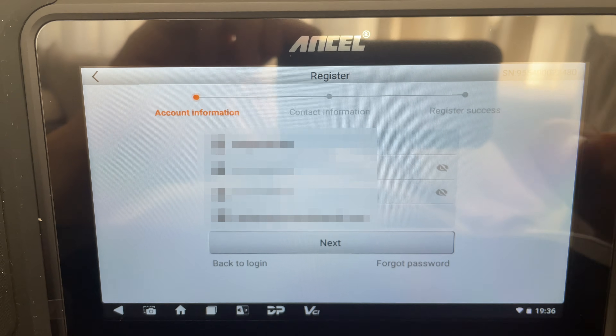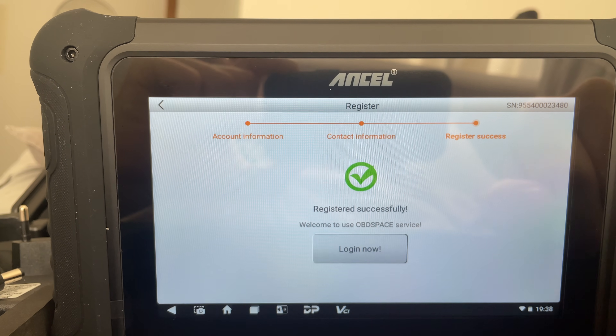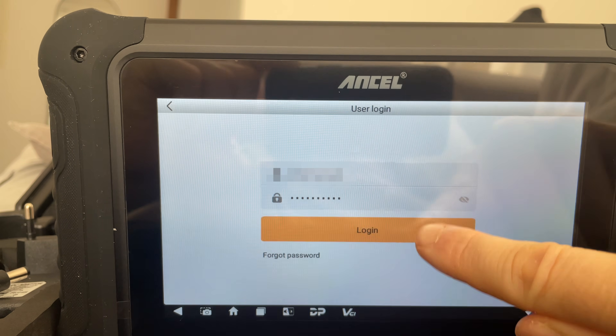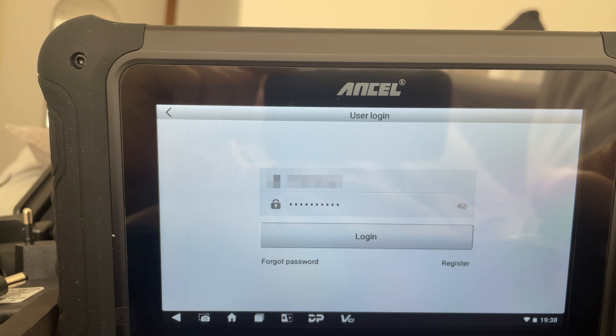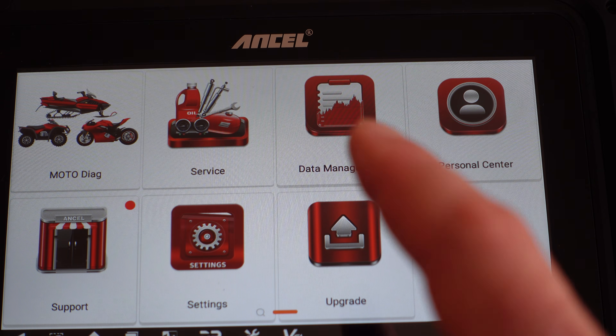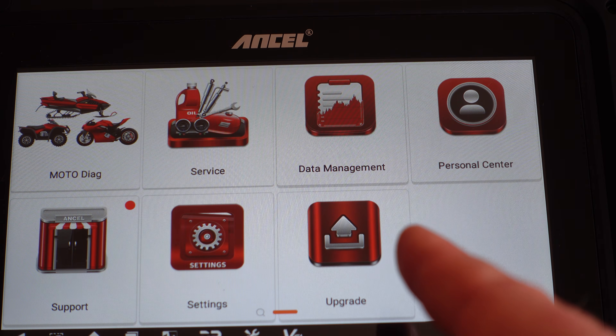Before you start using the diagnostic app, you need to set yourself up an account with Ancel. That's linked to your device's status and your status for updates in the future. With this device, you get one year of free updates, and after that any updates you need are going to cost around 80 euros per year, linked to your Ancel account.